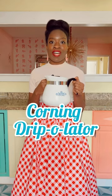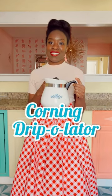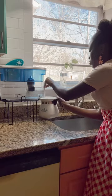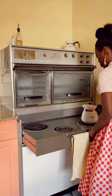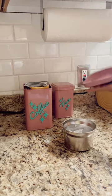Have you ever heard of a drippolator? I just got this Corningware coffee and tea kettle, so let's make coffee the 1950s way. My mother uses Corningware dishes, so naturally I had to collect some for myself. The newest addition to my collection is this combination coffee and teapot.